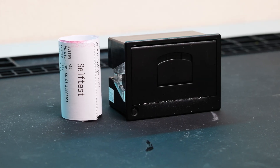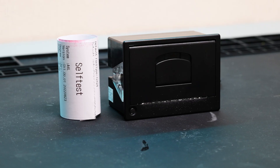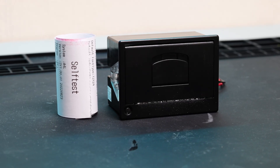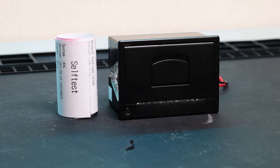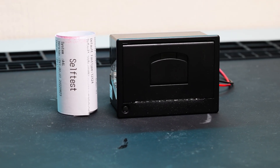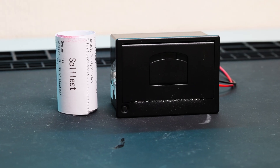After this point the receipt printer just sat on my desk for a little while. Every now and then I'd have a look at it and think, what can I actually make with this? But I was drawing blanks, so I decided to leave it until an idea hit me.